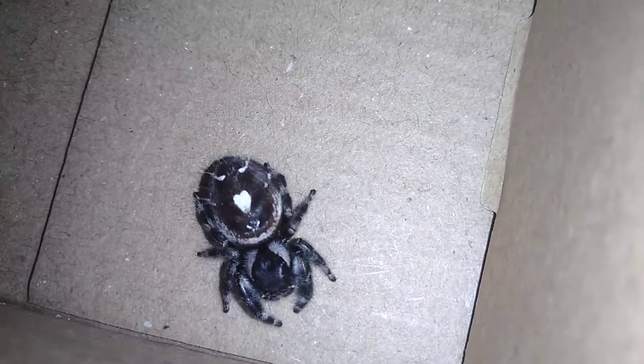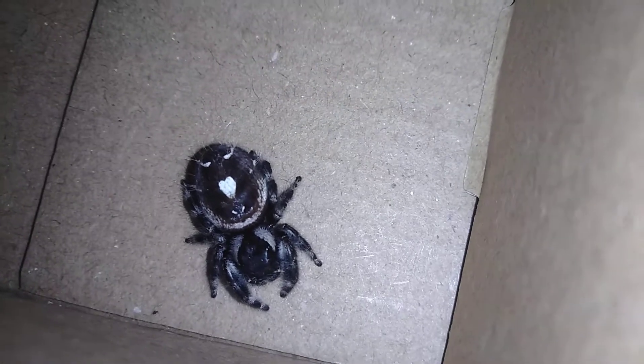I do not know what type of jumping spider this is — if you do, leave me a line in the comments. I'm going to do a little looking, and the next time I do an update video on her maybe I'll have a little bit of information. What we're going to try to do here is get her into her new home, and hopefully she is gravid and will produce a sack for us, because she is quite plump — quite large for a jumping spider. I normally don't see them this big around my home state of Texas.